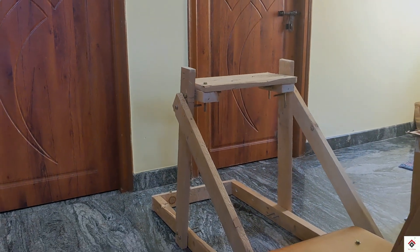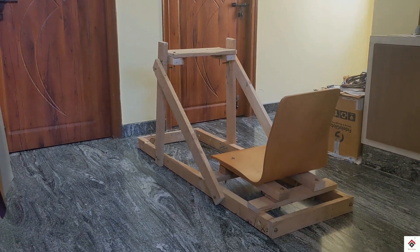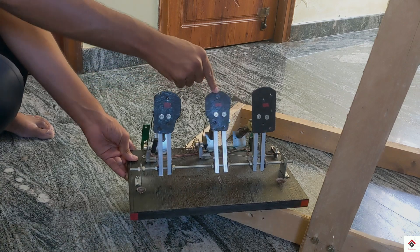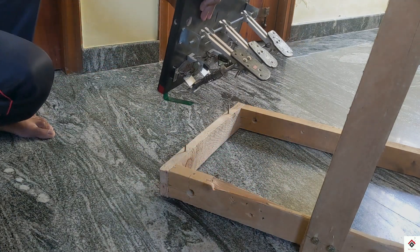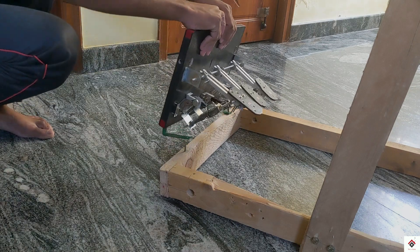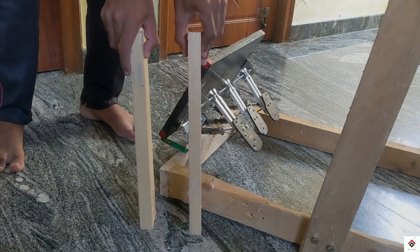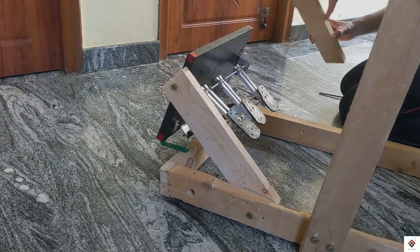We are almost done with the rig frame. Now it's time to mount the pedals and the steering wheel. Starting with the pedals — if you've already seen our videos you might have come across these analog racing pedals. This is in a normal fashion, but for a realistic feel I wanted to make inverted pedals. So instead of making another one, I thought I'd install the same in an inverted way using some additional supports.